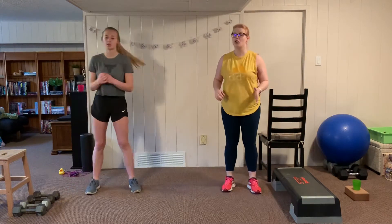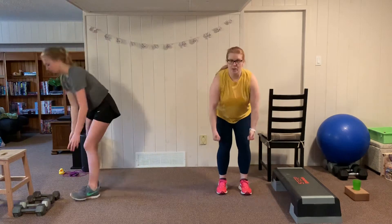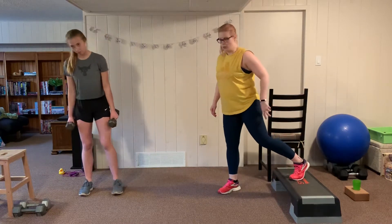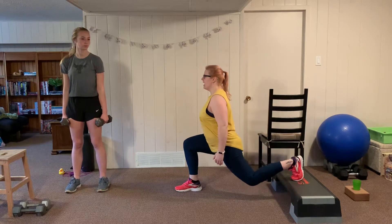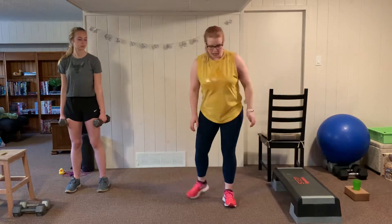Alright, let's start our first round. Anna is going to start with a dumbbell bent over row, and I'm going to start with a Bulgarian split squat. In the Bulgarian split squat, I'm going to place one foot on the stairs, jump my other leg forward, set my shoulder blades back, and sink down into a lunge position.